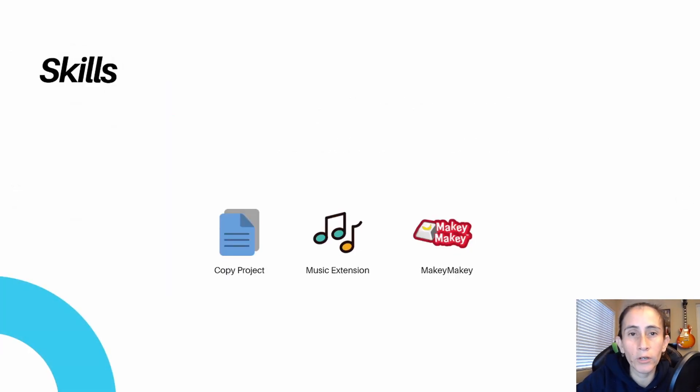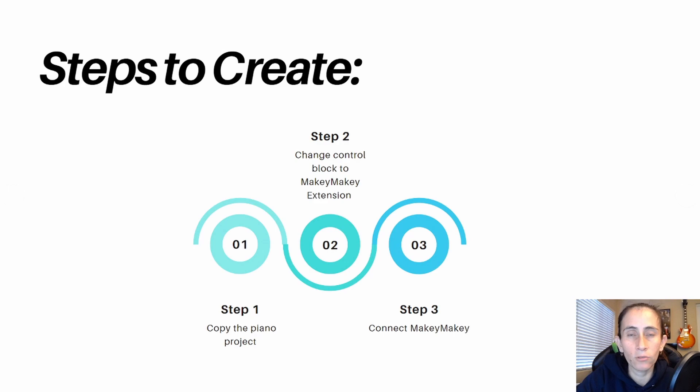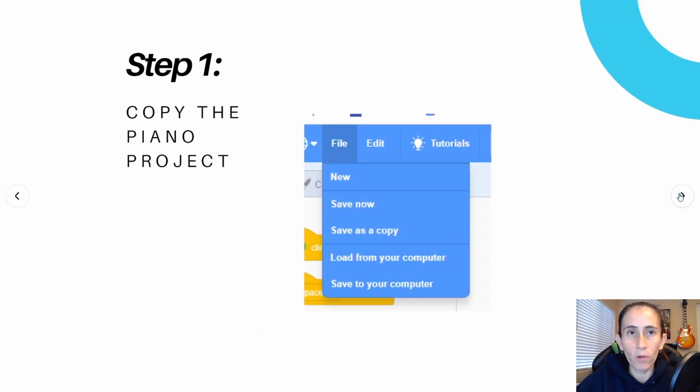Here are the skills you will be learning today: you're going to learn how to get a copy of your current project and modify it; you'll also learn how to use the music extension like we did previously; and then we're going to use the Makey Makey extension. This will be done in three steps — step one: copy your project; step two: exchange all control blocks for the Makey Makey extension block; step three: connect it to your Makey Makey and test it.